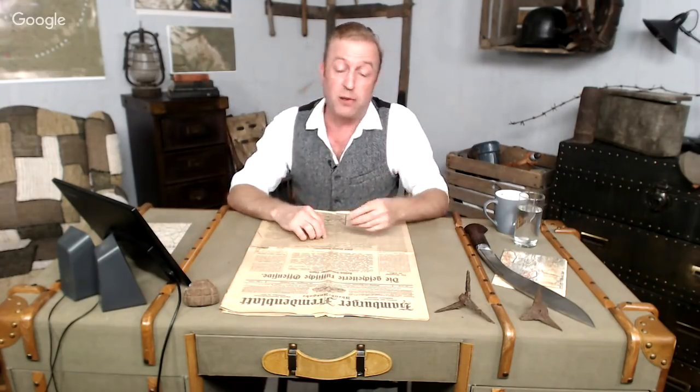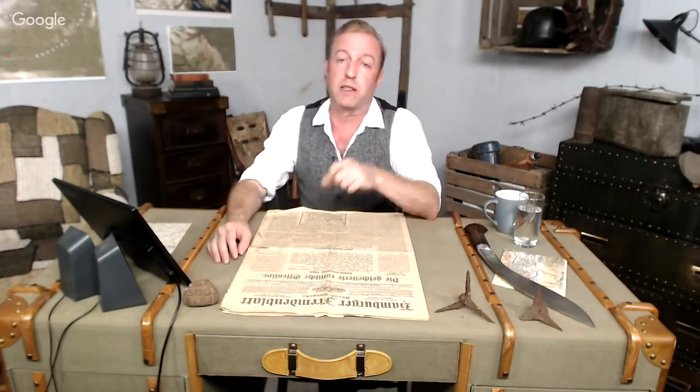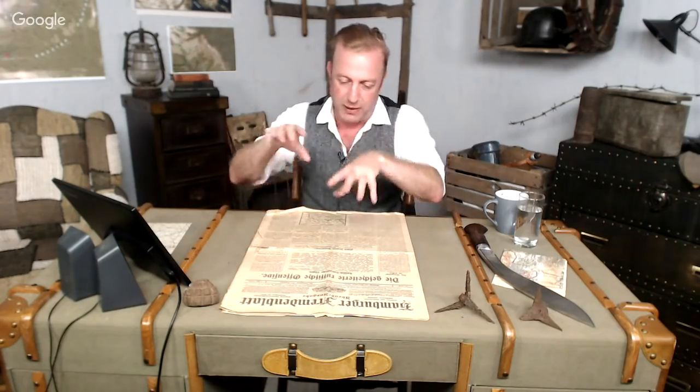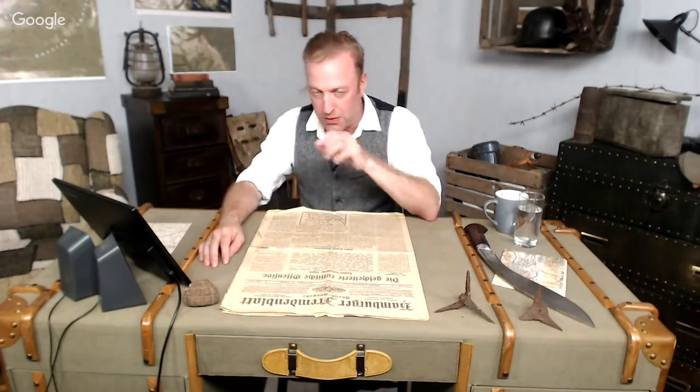I'm Indy Neidell and this is another Great War weapon special. We've done a whole bunch of these on different weapons — different rifles and handguns used by several of the warring nations — all in collaboration with Othias from his awesome channel C&Arsenal. Othias is here with us today. Othias, can you please say hi to everybody? Howdy everybody, nice to see you again Indy.